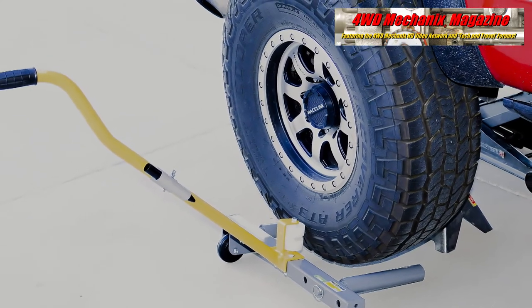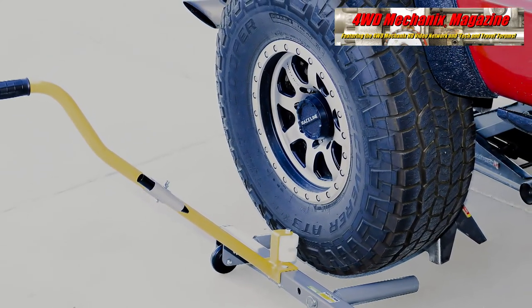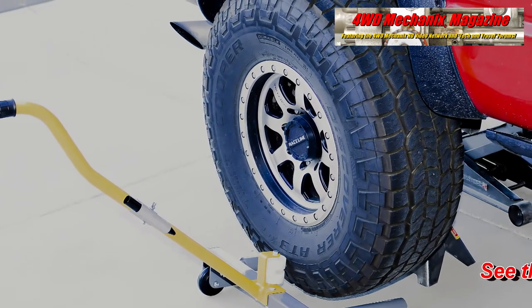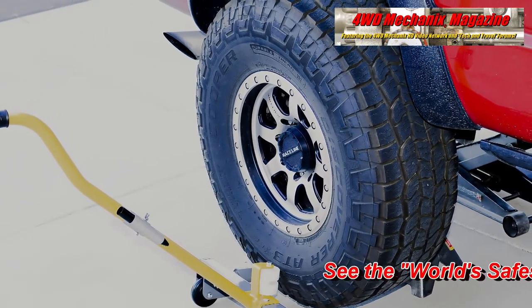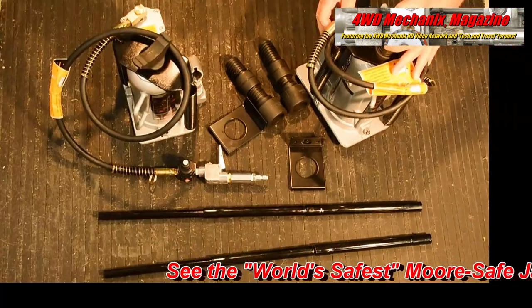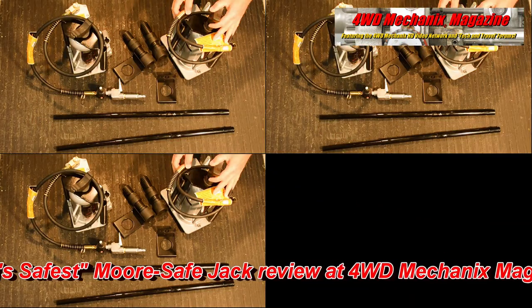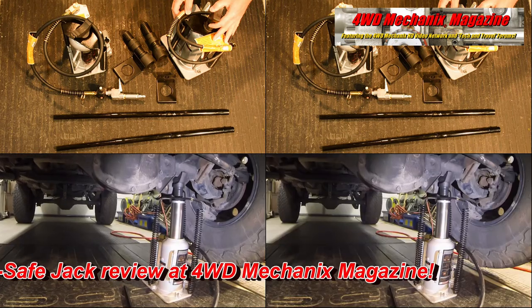Our first Gaither Tool was the Wintec Tire Dolly for rotating the tires on our Ram truck. We turned to Gaither Tool once again for the More Safe Jack, the most advanced bottle-type air over hydraulic 20-ton capacity jack.